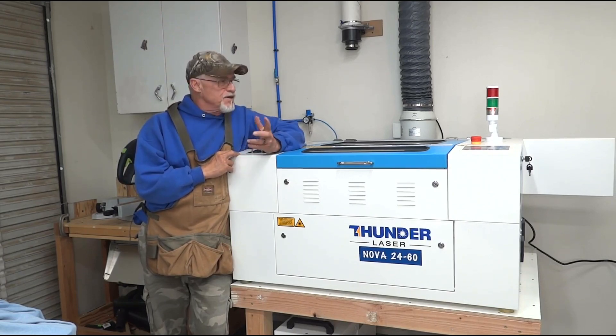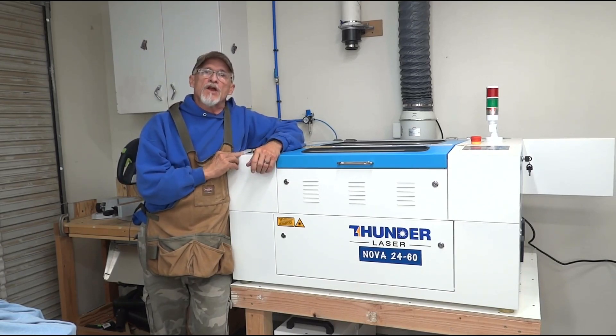Well, I hope you enjoyed the tour. As you can see, this is a really nice machine and I think I'm going to get a lot of good use out of it.